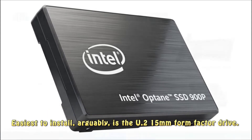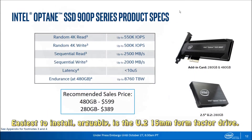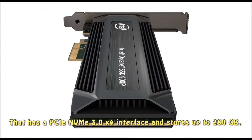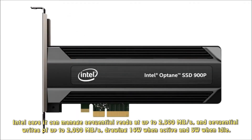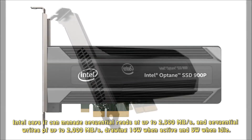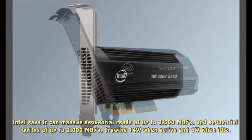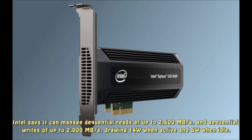Easiest to install is arguably the U.2 15mm form factor drive. That has a PCIe 3.0 x4 interface and stores up to 280GB. Intel says it can manage sequential reads at up to 2500MB per second and sequential writes of up to 2000MB per second, drawing 14W when active and 5W when idle.